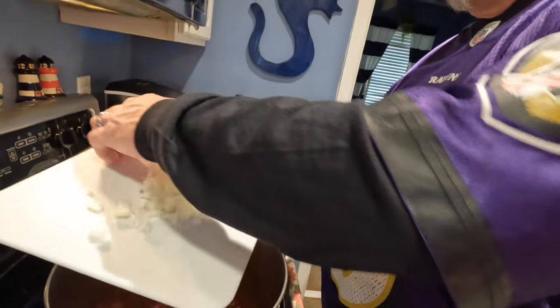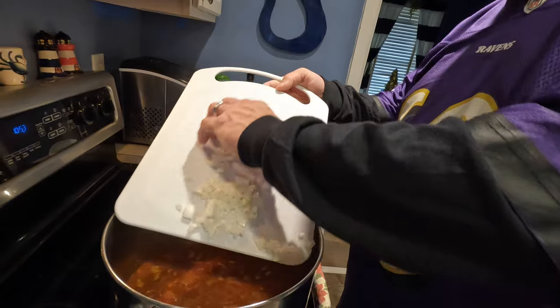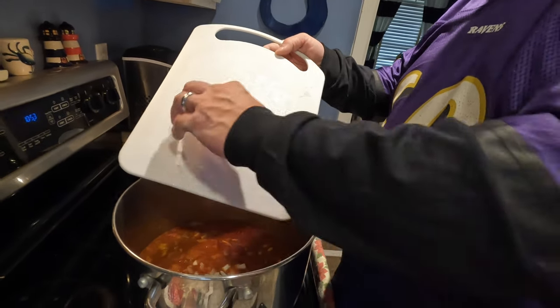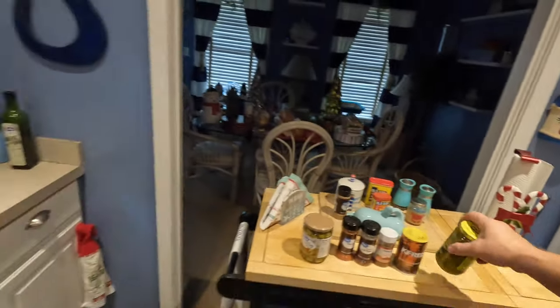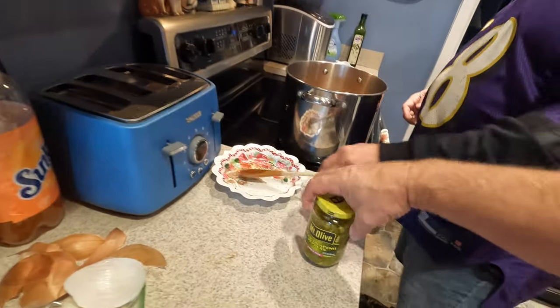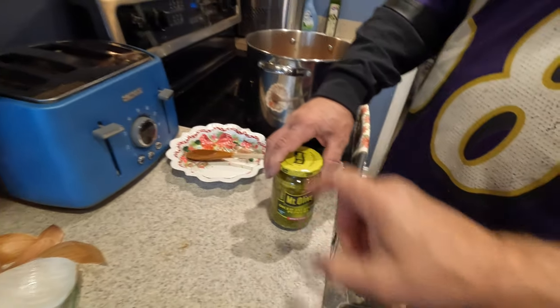I did do a little boo-boo — after we already put everything in there, we're actually going to throw some onion in there. We didn't have any chopped-up jalapeños, but these are already diced up and we're going to throw some jalapeños in there too.